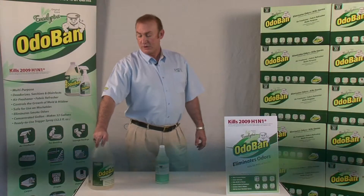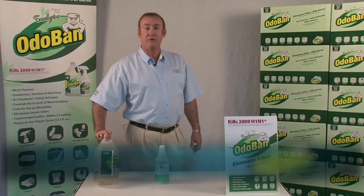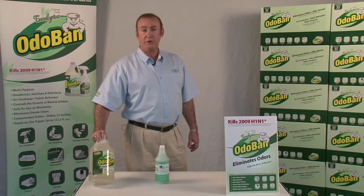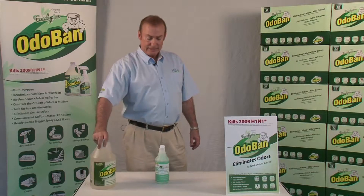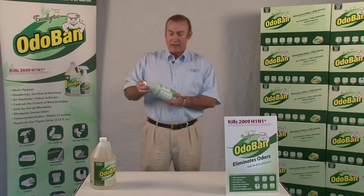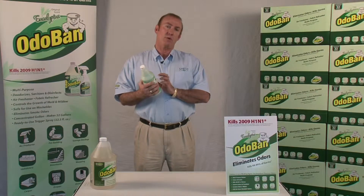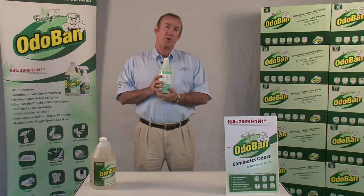Hi, Steve Davison here with our continuing education of the product line-up from OdaBand. OdaBand is our flagship product, the original Oda Limiter since 1980. Today we're here to talk about the Bio Grease and Waste Digester, and this product here is a three-in-one style product — it's a grease and waste digester.